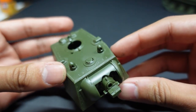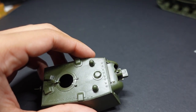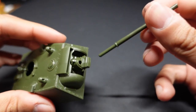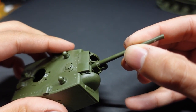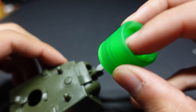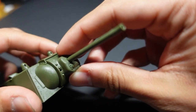The construction of the upper hull and the main gun was very, very simple — I always like when construction is simpler for obvious reasons. Finally we get to attach our main gun, which went in there very easily and didn't really move at all. I did still use glue because it's the right thing to do.